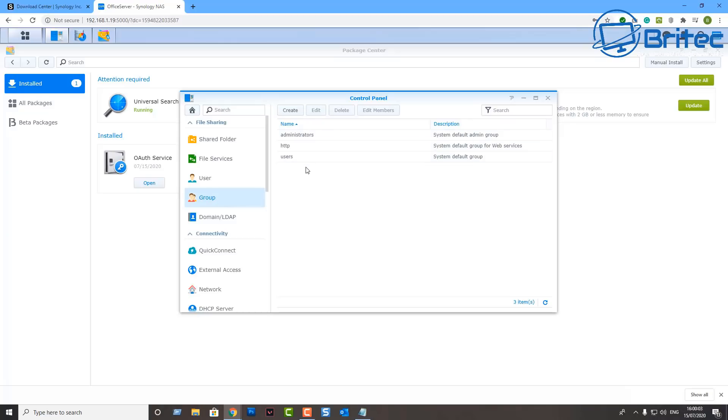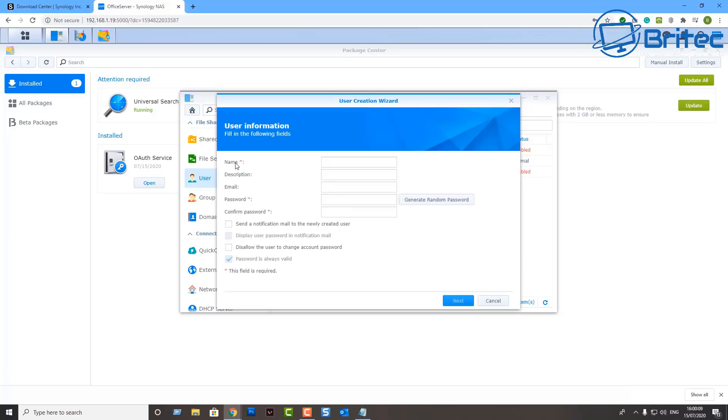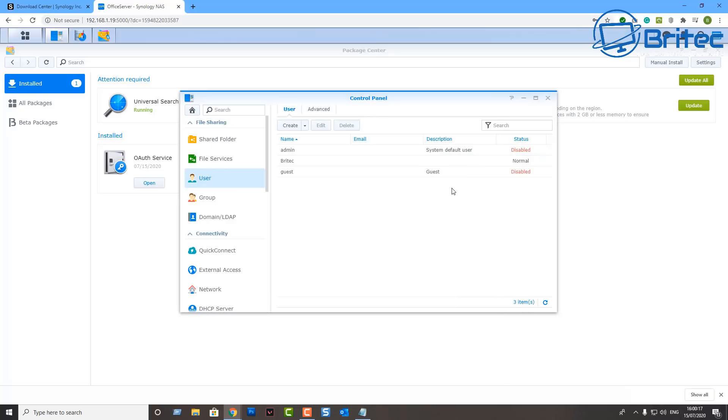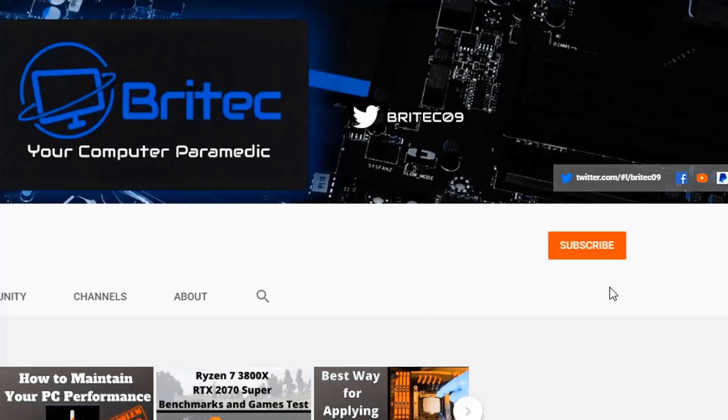Once you get something like this you won't look back. It will back up all your data from your phone, share data with anyone around the world — whatever you want to do, you can set it all up. I've done tutorials on this before; I'll leave all the information and links in the video description. My name is Brian from BrightTechComputers.co.uk — thanks for watching.